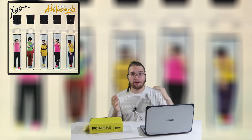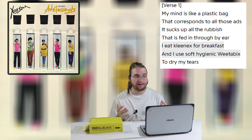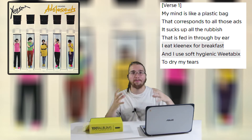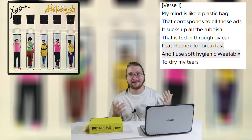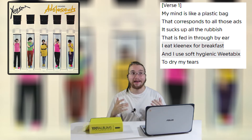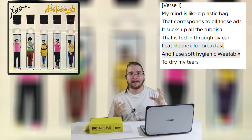As for the anti-consumerism lyrics, which are all over this album, you have the song Plastic Bag, with lyrics: 'My mind is like a plastic bag that corresponds to all those ads. It sucks up all the rubbish that is fed through by ear. I eat Kleenex for breakfast and I use soft hygienic Weetabix to dry my tears.' By dropping these product names, she is saying how companies are controlling what you do — using Weetabix to dry your tears isn't sensical, but if ads told you to do it, people would follow mindlessly. It really drives home how strange advertising is and how much power it has over people.